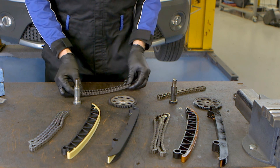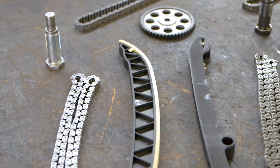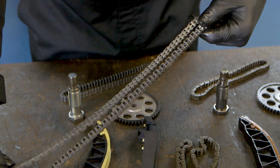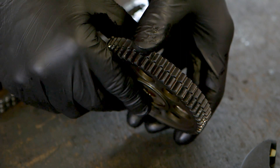A SVAG timing chain kit corresponds to the latest technical developments. Upgraded components are used including strengthened chain guides with optimized surface structure, and superior quality chains, sprockets and tensioners with improved damping characteristics.